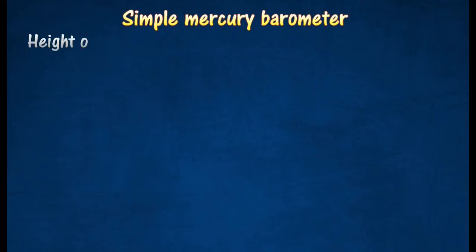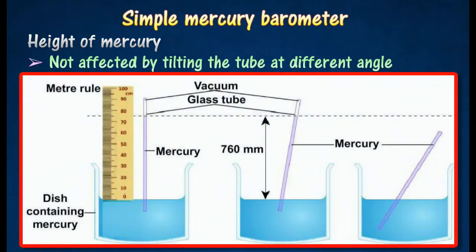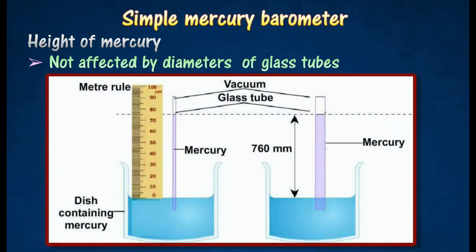The height of the mercury column in the tube depends on the atmospheric pressure. The height of the mercury column is unaffected by tilting the tube at different angles or using glass tubes of different diameters.